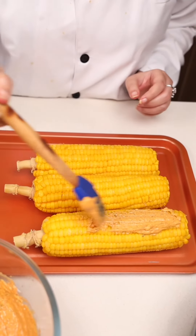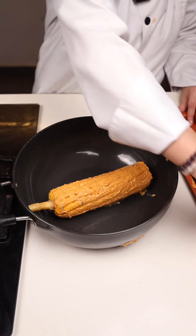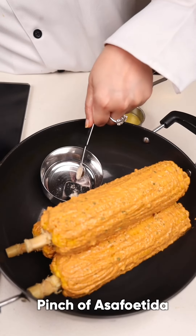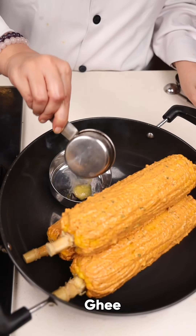Let's apply the marination on the cobs. Let's place them in a big pan. Take the coal, add a pinch of asafoetida on it, add ghee, and cover it.